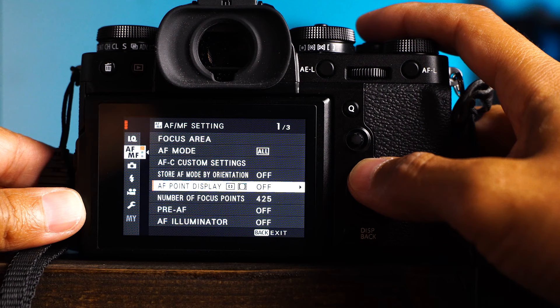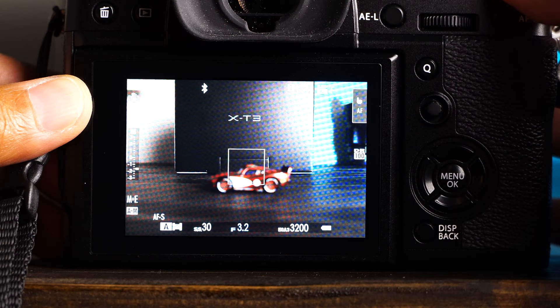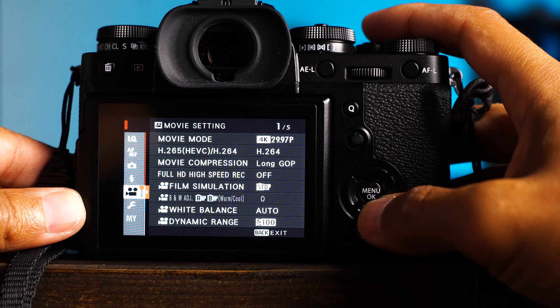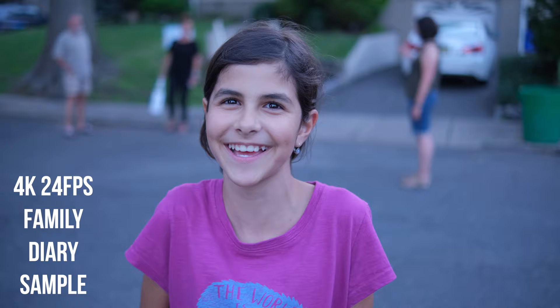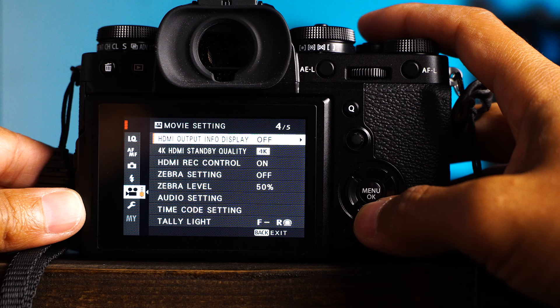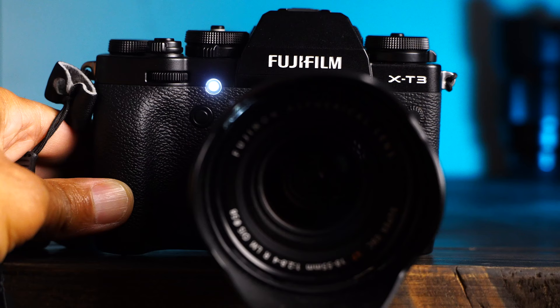Twelve: AF-MF menu, AF point display set to on. With this setting on, you will always see an overlay of what focus mode you're in — a little gray box always hovering. It doesn't bother me. Thirteen: movie mode set to 4K, 24 frames a second. Fourteen: also in movie settings, go to the tally light settings and put front on and rear off. This will let me know when I'm recording.